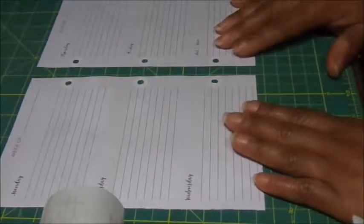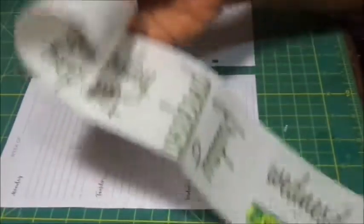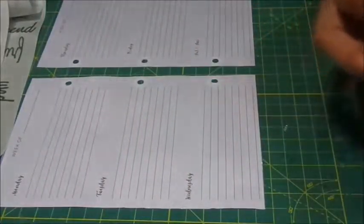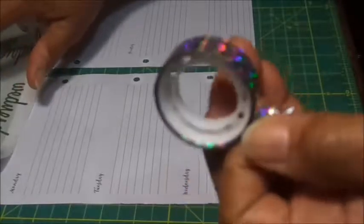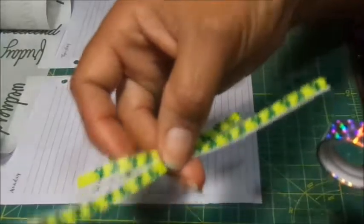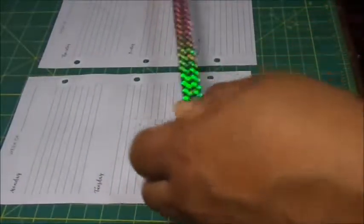Today I'm going to do March the 13th through the 19th, and that was the week of St. Patrick's Day, so I got St. Patrick's Day themed stuff — green. I'm going to be using this washi tape that I got from Target, I think, and a couple of strips that came with some free printables. So I'm going to get this party started.